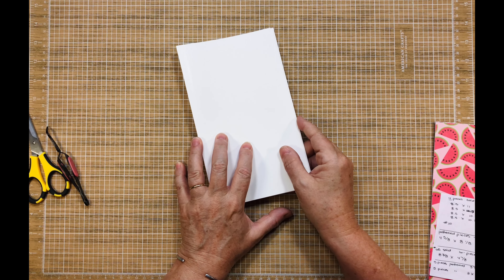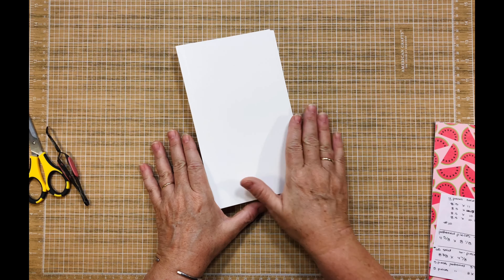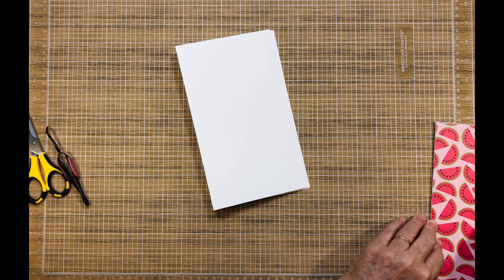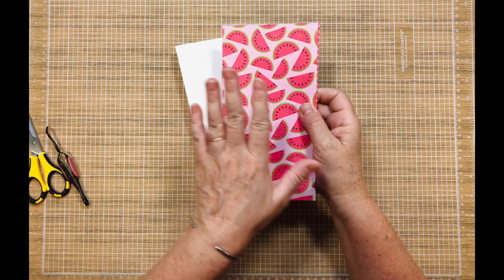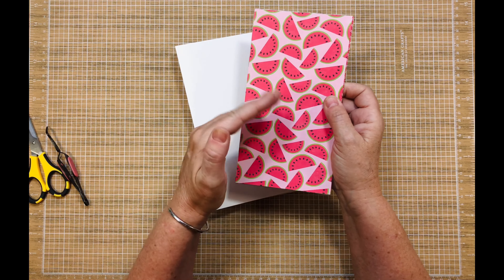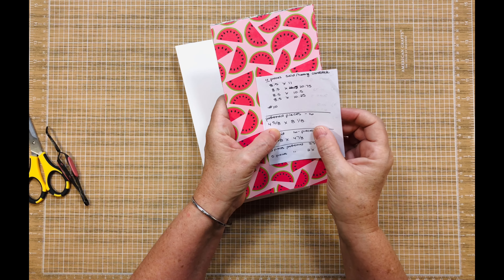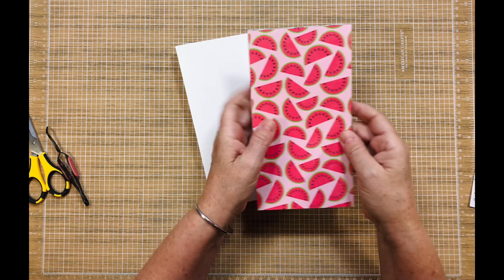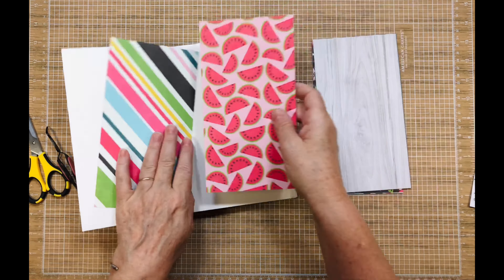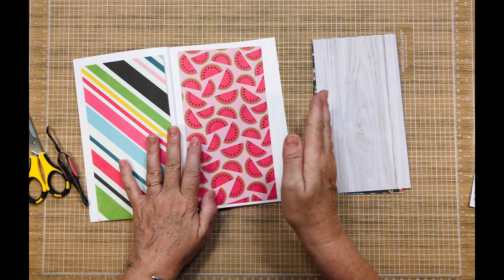The last thing I'm going to work on this month for this collection obsession is this little mini album. What I went ahead and did is I went through, made notes, and cut all my scraps. There were a couple of pieces of 12 by 12 that I had to cut to make these, and the pattern pieces are four and five-eighths by eight and one-eighth.